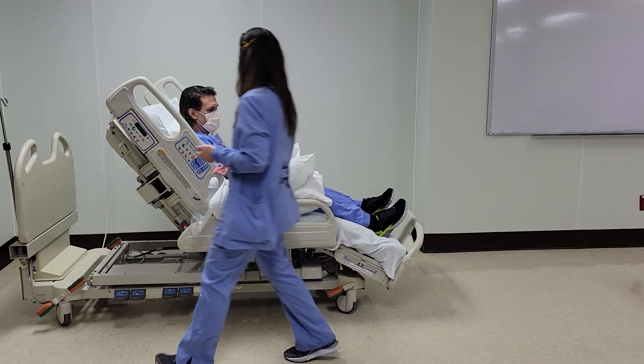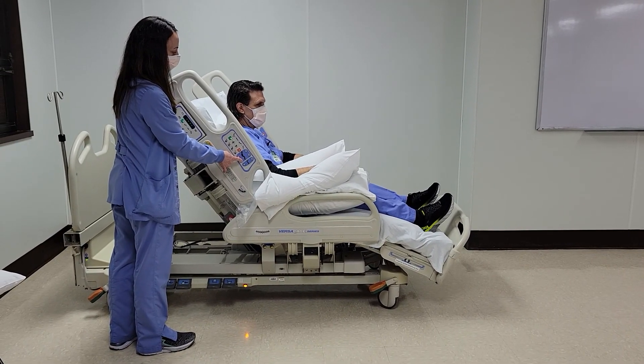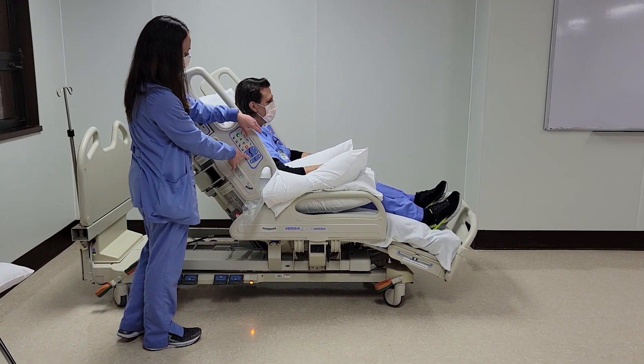To get out of the cardiac chair position, you're just going to flatten the bed all the way. This is going to take a moment.